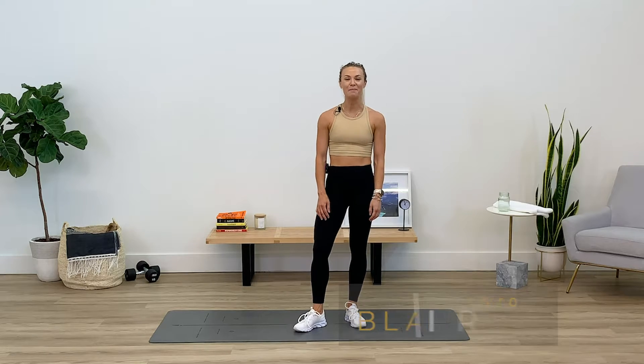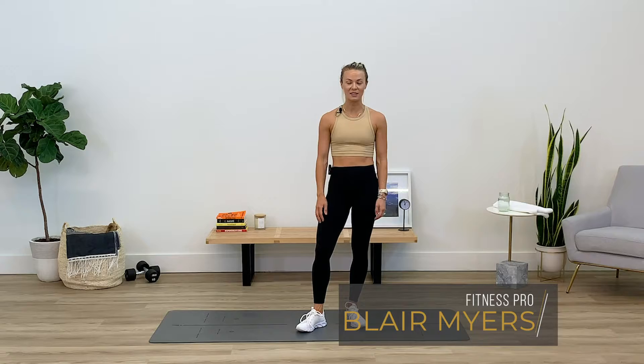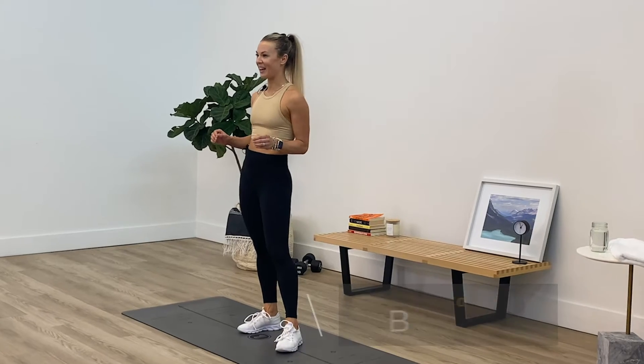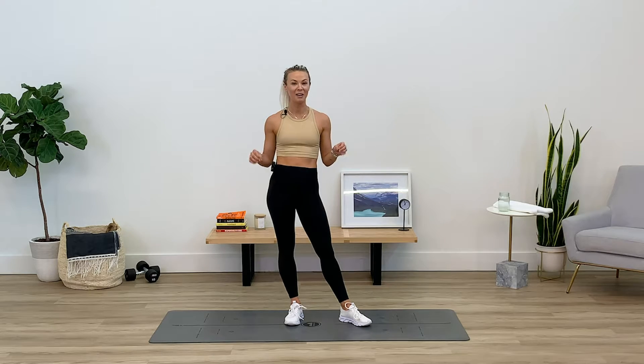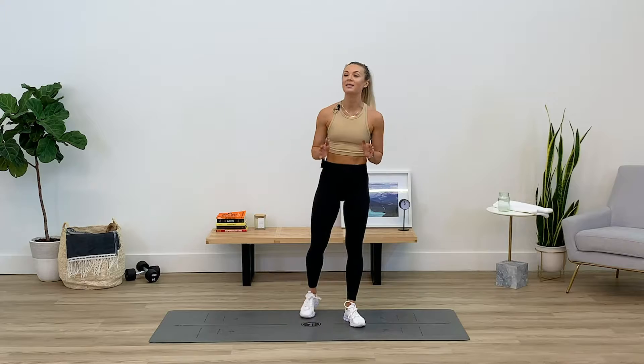Hey guys, what's up, it's Blair. I'm back and I have another quick, about a 10-minute cardio core for you. It's been a little while since I've been back filming at Athos. It's super hot outside, so make sure you have a towel and water. Today we have four rounds, 30 seconds for each exercise — a cardio move and a core move. I have a spicy little finisher for you guys as well, so let's get right into it.